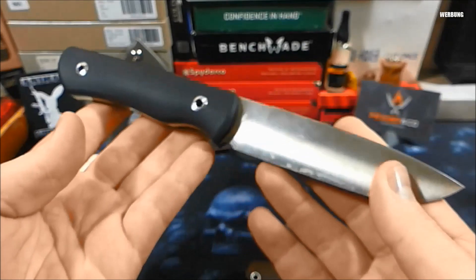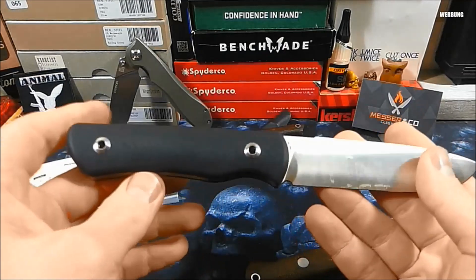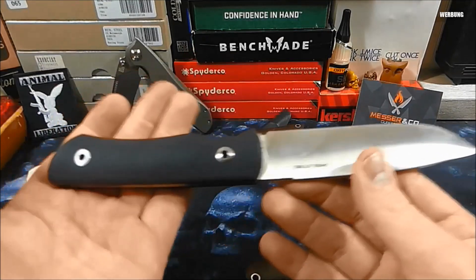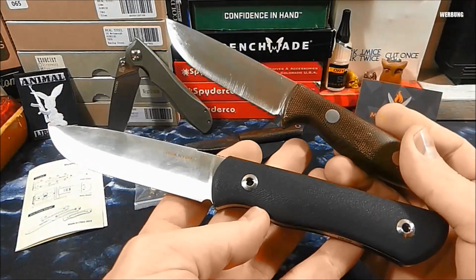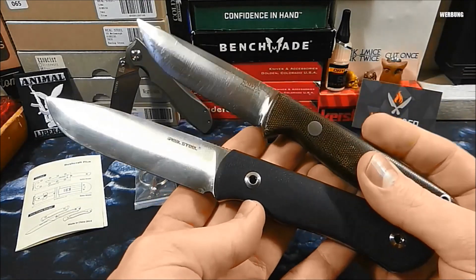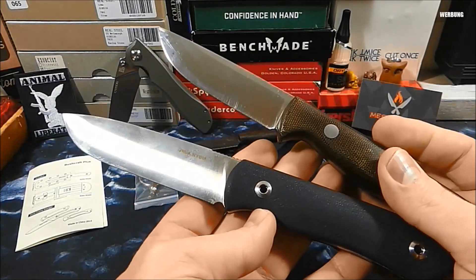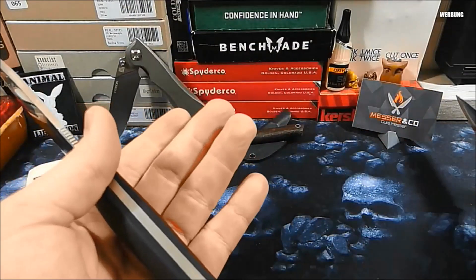Ob man dieses Messer aber braucht, das ist immer so die Frage. Wenn man jetzt nicht gerade gezielt auf der Suche nach einem Outdoor-Messer ist, wird es halt immer schwierig. Bei mir hat dieses Messer jetzt nicht den Impuls ausgelöst, dass ich gesagt habe, das muss ich unbedingt haben. Wenn ich geschnitzt habe, war es doch so, dass das Gunny aggressiver, bissiger ins Holz gegangen ist beim Schnitzen, auch was die Zubereitung von Essen angeht – das klappte alles anständig, aber das Gunny funktionierte ein bisschen besser, meiner Meinung nach.